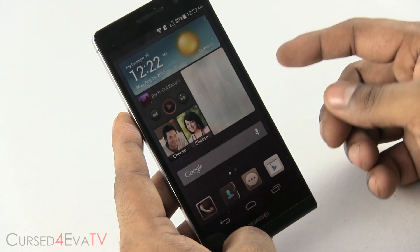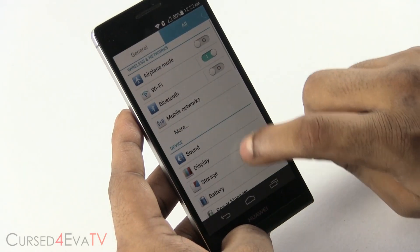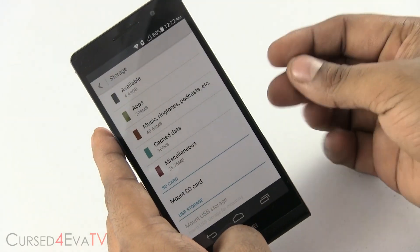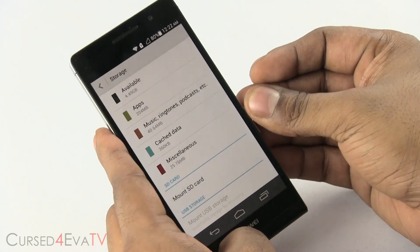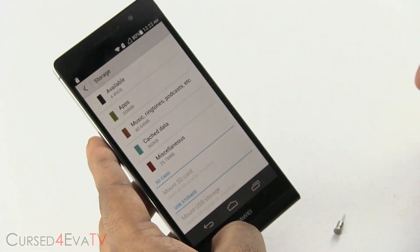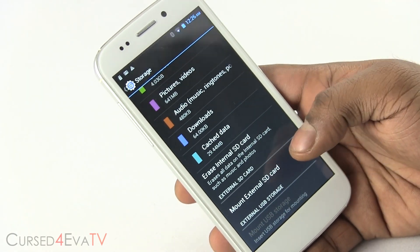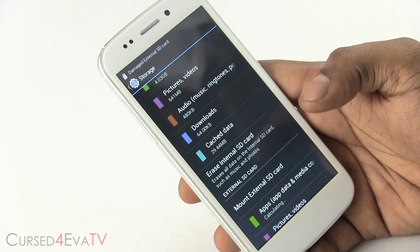So when I add a 64 GB micro SD card, this is what it shows. Under storage, it doesn't show anything under SD card. I do have a 64 GB card in here. It's not limited to the SNP6 — I've got the same card now in my Canvas 4 and it gives me the same error. I try to mount it, it's going to tell me the card is damaged.